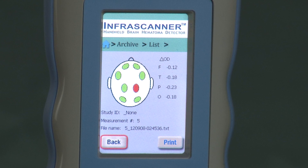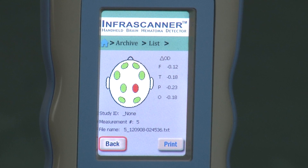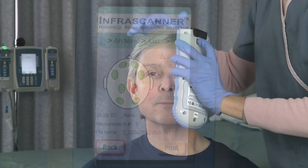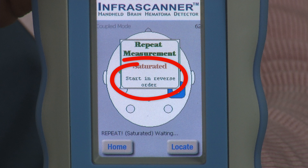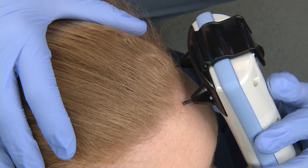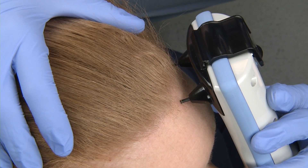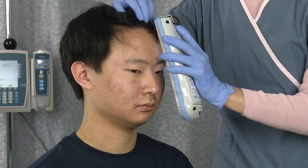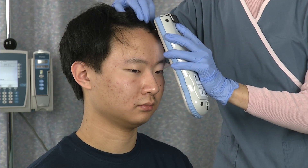There are 4 measurements that must be recorded on both sides of the patient's head for a total of 8 measurement results. You always begin on the left side of the head for each measurement, unless the InfraScanner tells you to reverse the order. The two frontal measurements are taken just under the hairline, with the probe closest to the patient's nose lining up directly above the appropriate pupil.